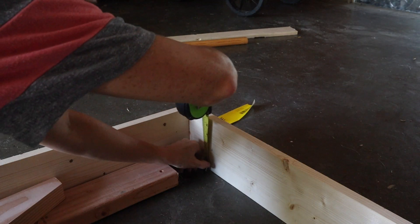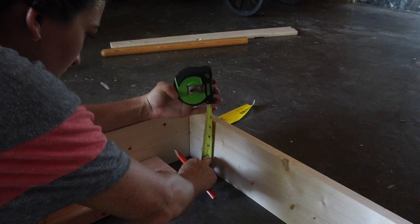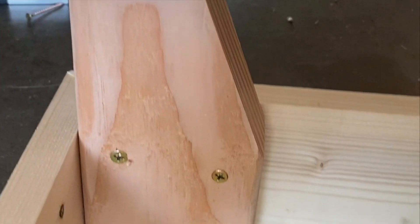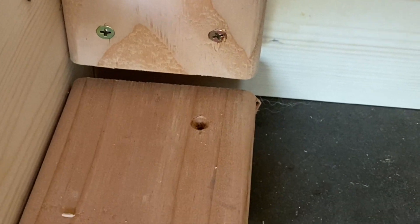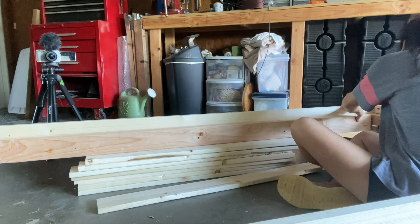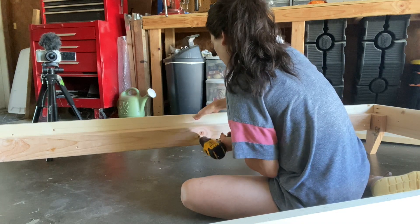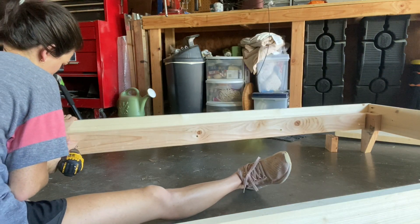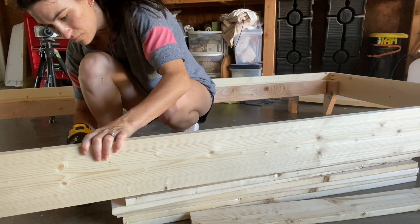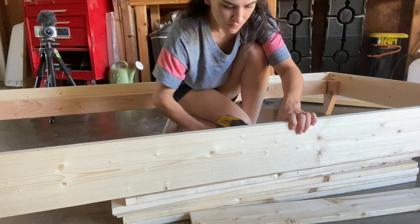To attach the legs I flipped the frame over, measured two inches up from the bottom, marked where the legs should go, and screwed them into place using four two-inch screws in each leg so they were really secure. Next I flipped the frame right side up again and installed a 2x4 along the insides of the frame using two-inch nails so that it sat flush with the bottom of the 1x6s — I did this on both sides.